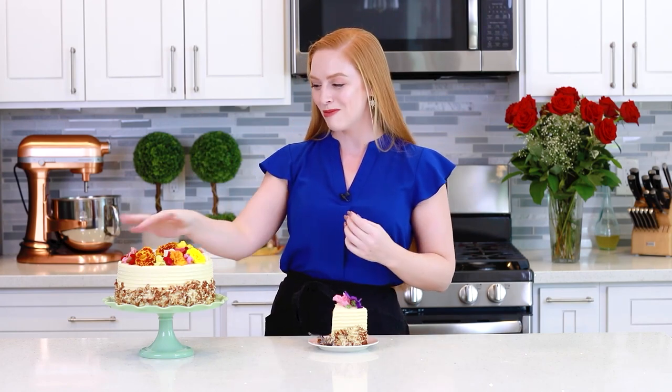And that's it for my hummingbird cake recipe! Isn't this cake stunning? I am loving these edible flowers on the top, and then we have the diced pecans on the side! This looks so special, and it's going to be perfect for any special occasion or holiday! For the full recipe, make sure to head on down to the video description box — you're going to find a link there that'll take you over to my website so you can print this recipe off and find it with metric measurements!